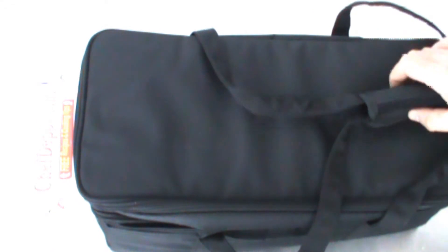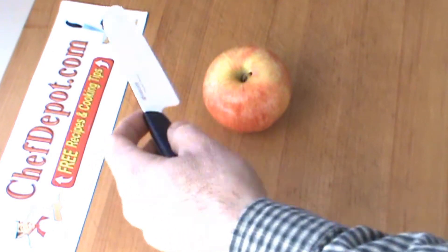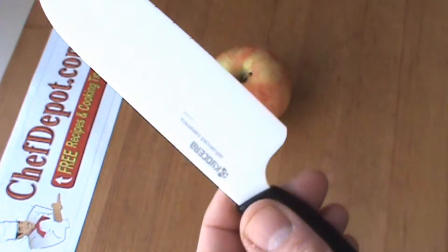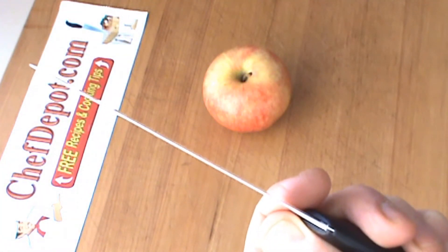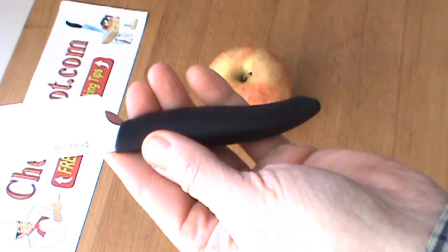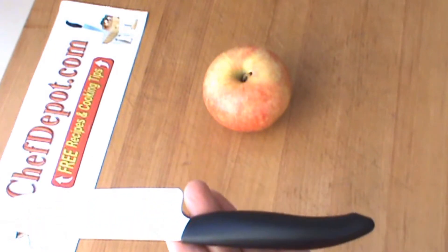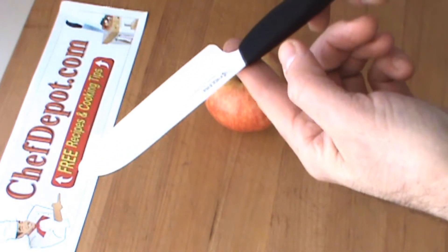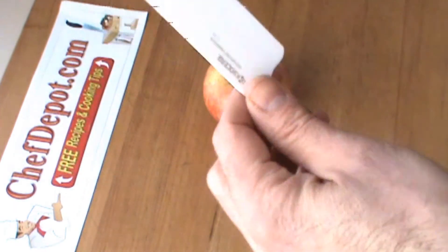I'm testing out this Kyocera baby santoku knife today. One of the nice things about it is the blade is only around five inches long — it's got a really nice profile, very very thin. The handle is super ergonomic. This is perfect for anyone with small hands or even medium-sized hands. It's good for carving, slicing, dicing — you name it. It is about perfectly balanced — balanced right on one finger.